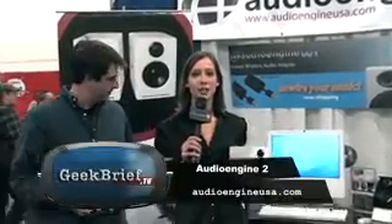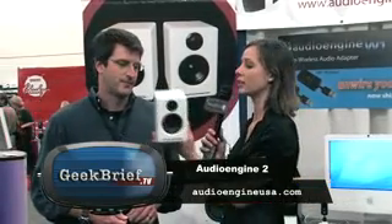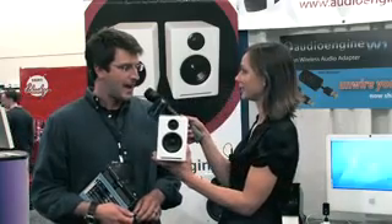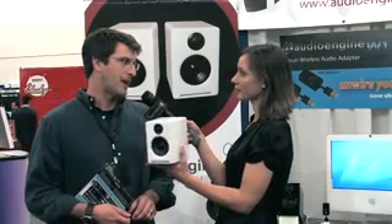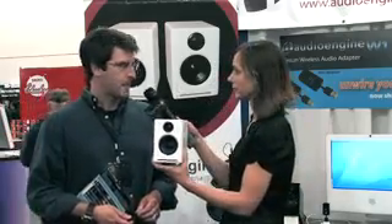Everyone knows Audio Engine — they make great speakers, some of the best for your iPod and computer hookup. This is their new model, the A2. It's much smaller than the original, and the whole idea was to make a desktop monitor that could replace cheap plastic computer speakers with something better. It comes in black and white versions.